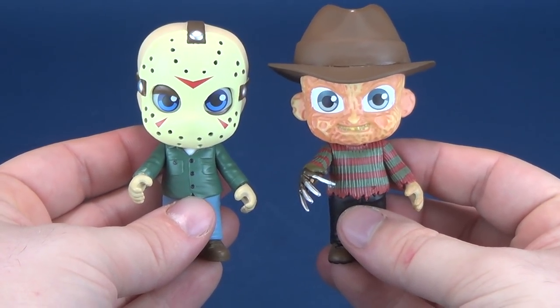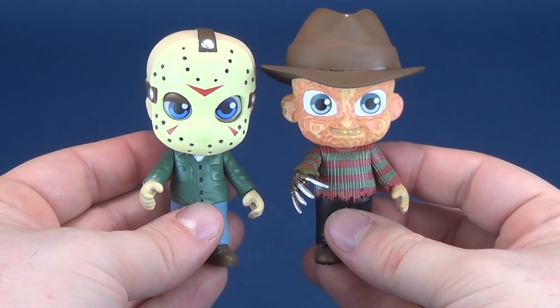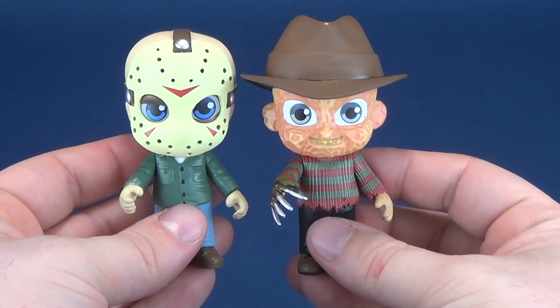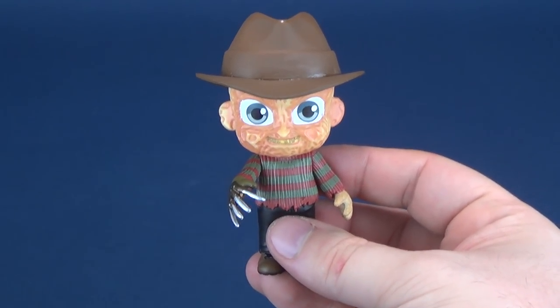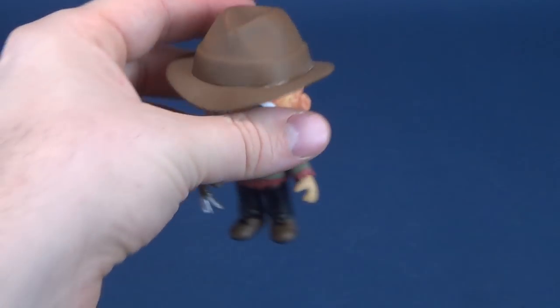But there are the two figures so far. I gotta level with you guys — I'm not feeling this line. I might have picked up Jason just because I liked Jason, but if I wasn't reviewing these, in all honesty, I don't think I would be picking them up.